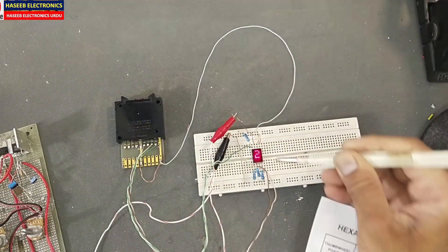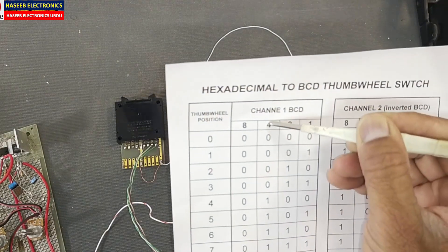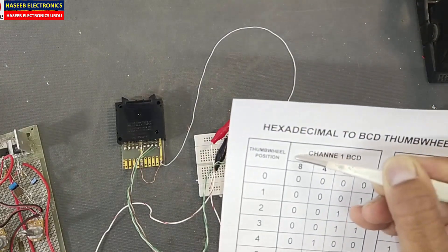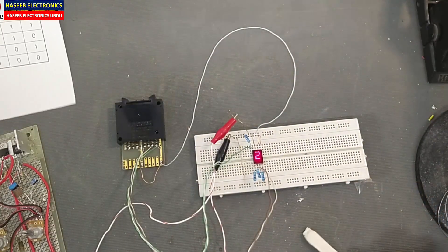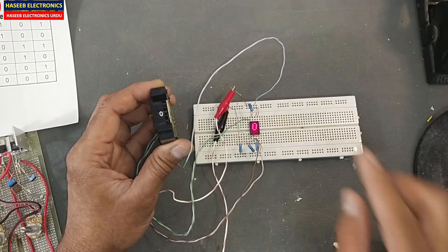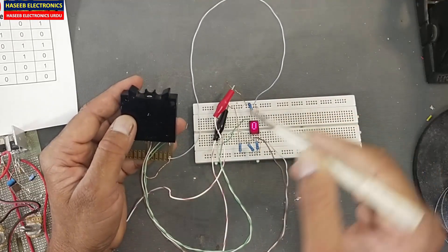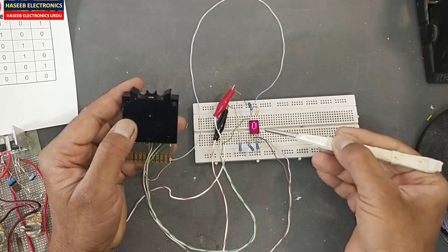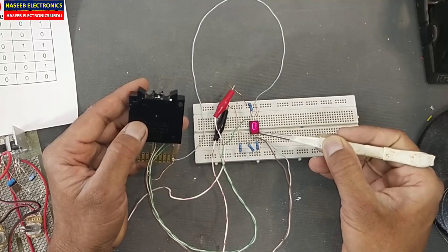Bit number two is connected at pin number one. The bit number four will connect to pin number two, and the bit eight will connect to pin number three. Now it is ready to display. All connections are ready: the first bit (lowest) at pin eight, second bit at pin one, third bit at pin two, fourth bit (eight) at pin three.